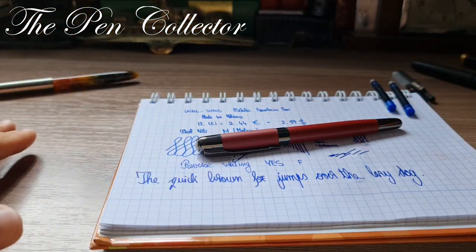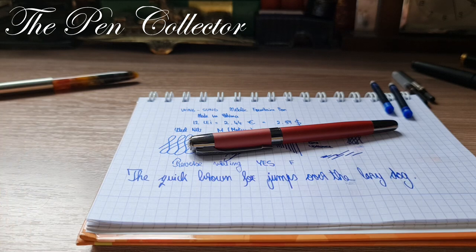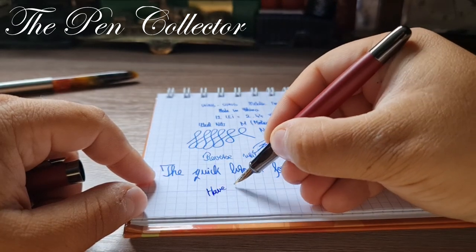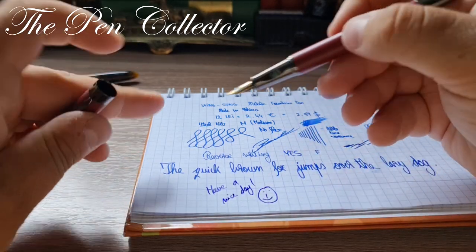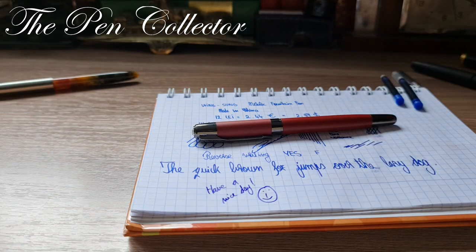This is the fountain pen — I hope you've enjoyed this review. If you have, please subscribe to my channel to support my activity. Thank you for your time, have a nice day wherever you are. I'll see you tomorrow at a new episode — until then, please take care of yourself in these pandemic times, and God bless. Bye bye.